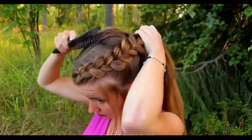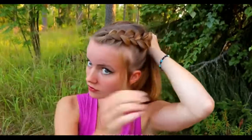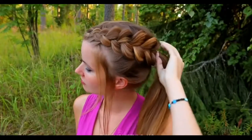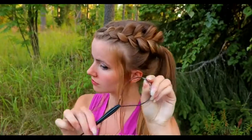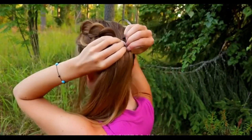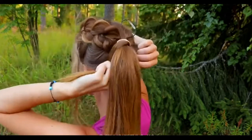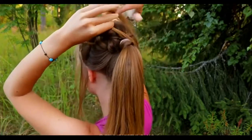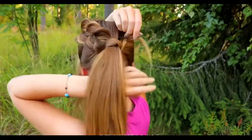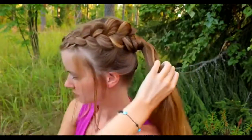Next, gather your hair to the ponytail. Then I create a twist around the ponytail to cover the elastic. I use a topsy tail tool for this — place the topsy tail through your ponytail, take a section of hair and spin it around the ponytail, then pull the hair strand through the topsy tail and pull the topsy tail through your ponytail.